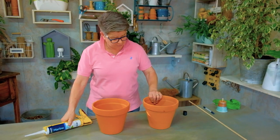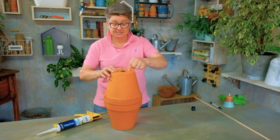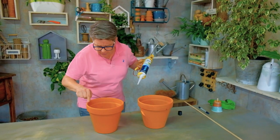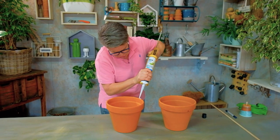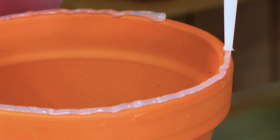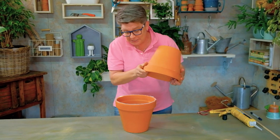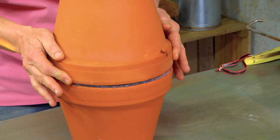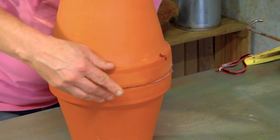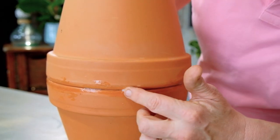Next step is that we're going to take the one that we've sealed and join it to the other pot — this is the upside-down side, but don't stress about that. Take a little bit of silicone and go around the edge here. This requires deep concentration to make sure it goes all the way along. Then take this guy and pop him on top. You're going to find a lot oozing out the sides and that's okay because we use that bit of excess. Make sure it's nice and right on top, then take your finger and smooth it all the way around — that helps seal it off.